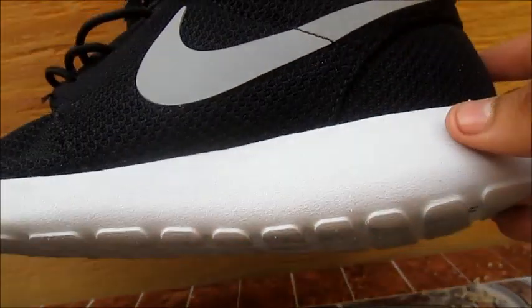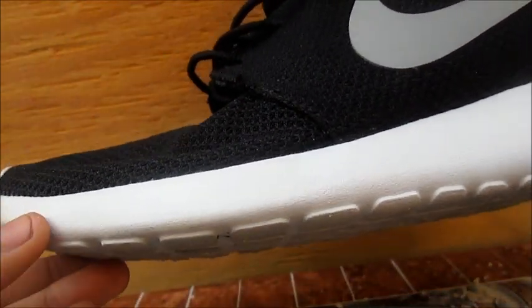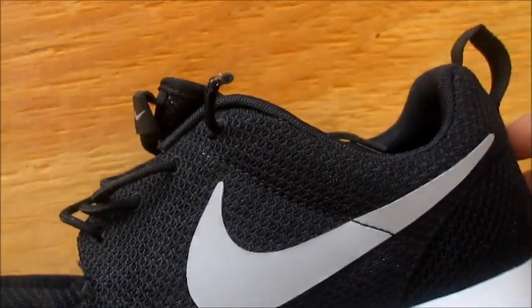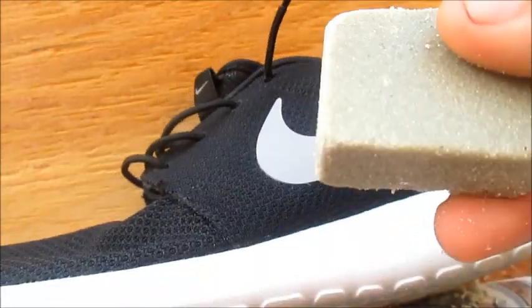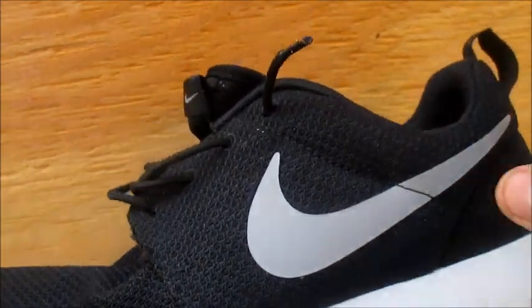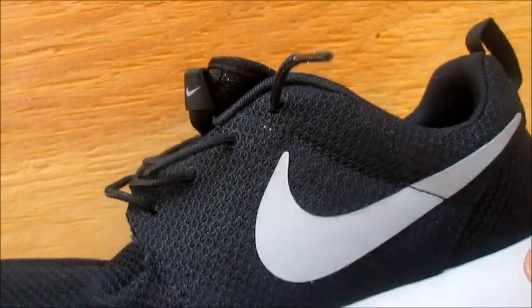That's pretty much it for how you clean your midsole. If you want to do your outsole too, all you basically need is just an eraser and you erase away. Now I'm going to show you how to absolutely clean your whole Roshe Run.